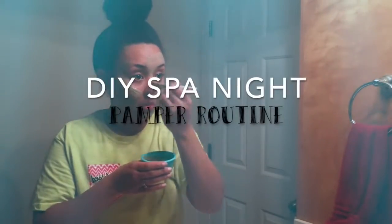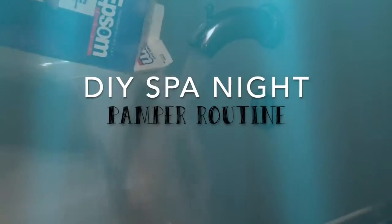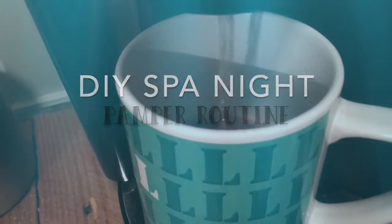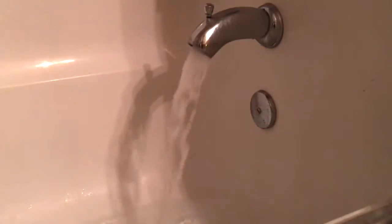Hey y'all, welcome back to my channel! Today I'm going to be sharing with you my DIY spa night routine. This is something I like to do at least twice a month.